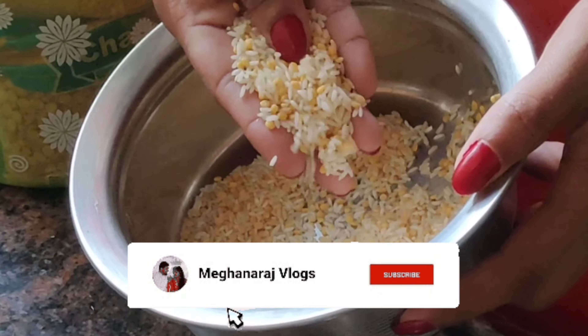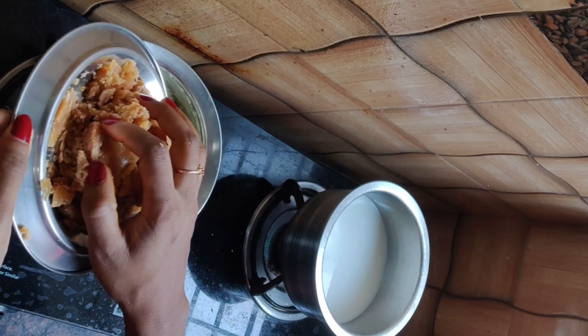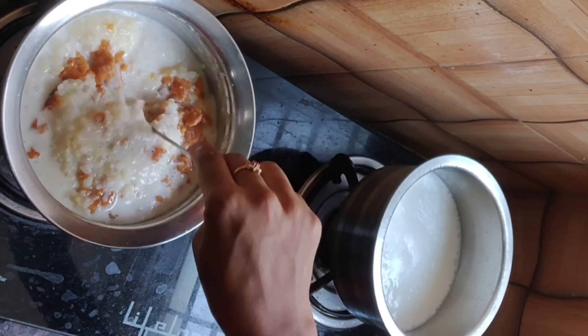Hey guys, welcome to our channel. In this video, we will choose 6 types of easy prasadas. Firstly, we will start cooking sweets.